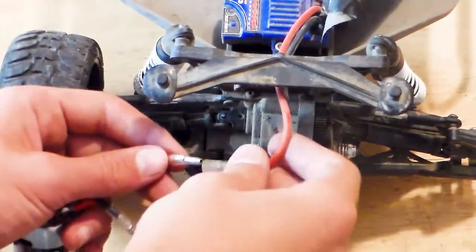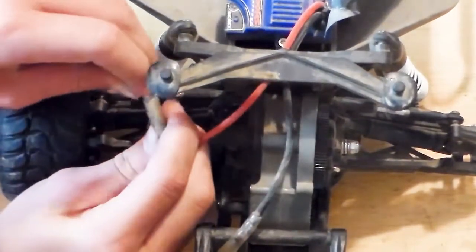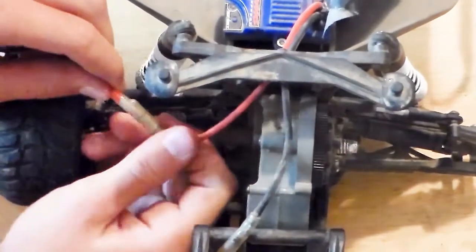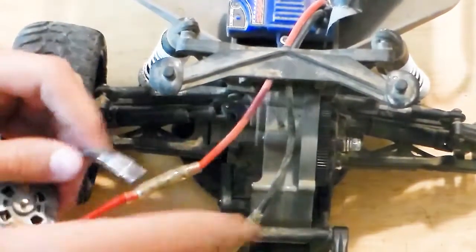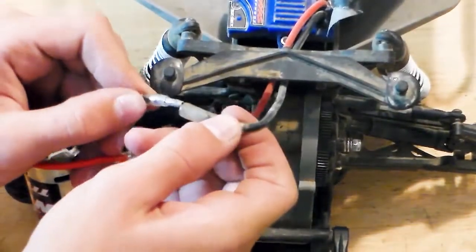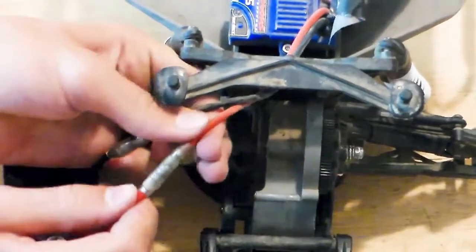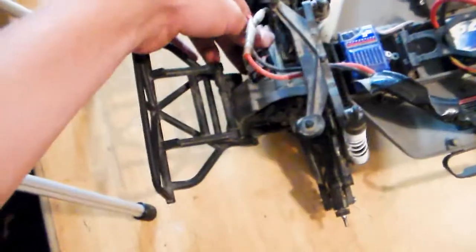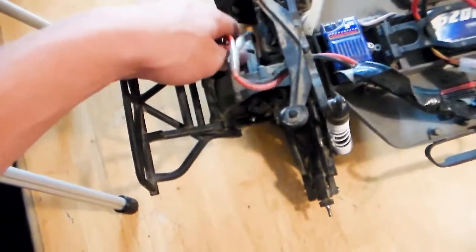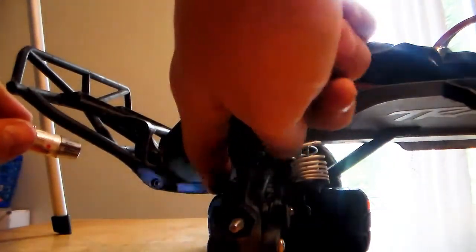Then you plug it back in. Red wire goes to red wire, black wire goes to black wire. Then you put the motor in the same way you took it out, and you tighten those two screws.